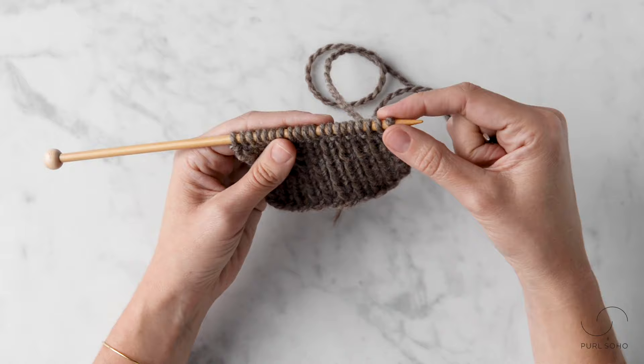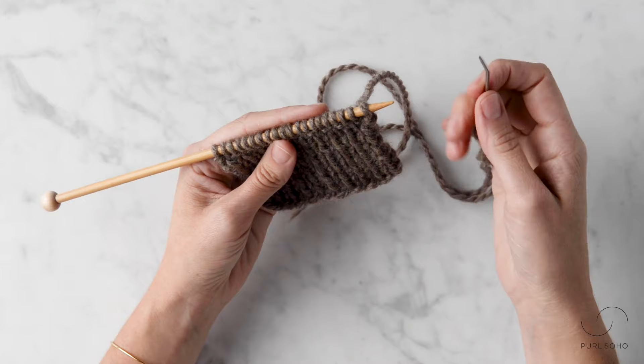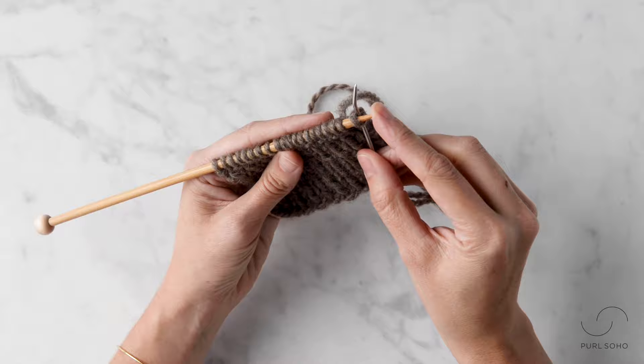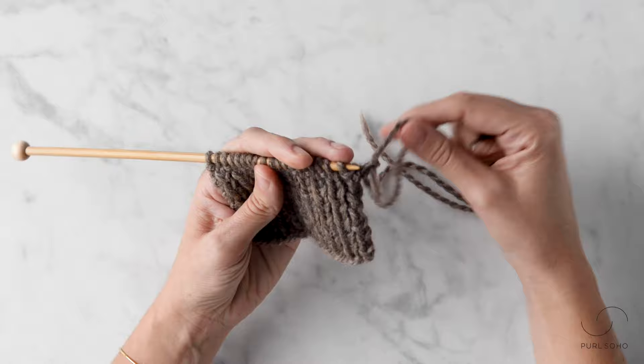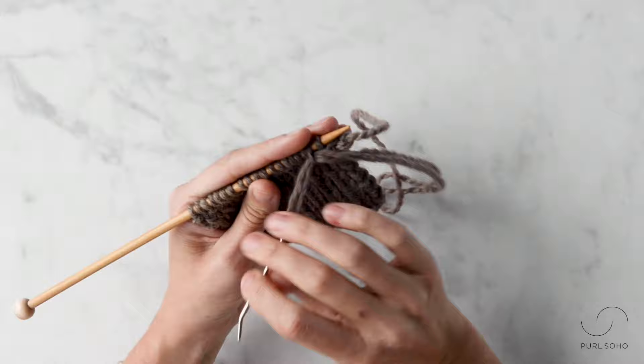That's the second setup step, and now we're ready to do a four-step repeat. You're going to repeat these same four steps until there are only two stitches remaining on your needle. Step one: insert your tapestry needle knitwise into the first stitch and let that first stitch fall off the needle. Step two: insert the tapestry needle purlwise into the second stitch on your needle.